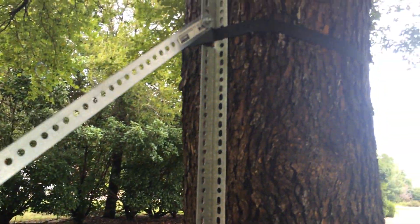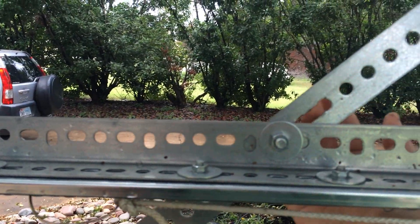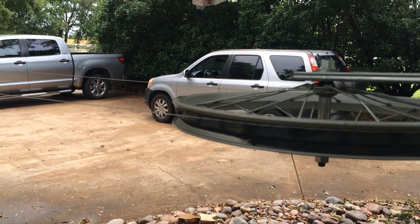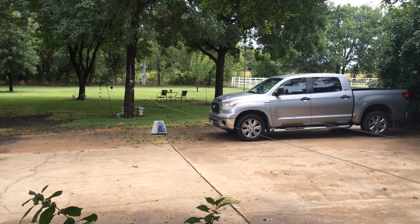Again, same setup to attach to the tree. Same slot cut in the angle iron here so I can level it or just adjust it so the string rides a little more even. Working pretty good so far. Thanks.